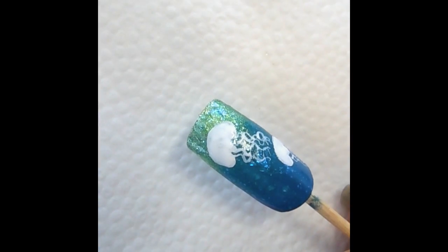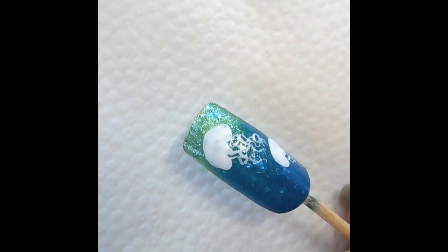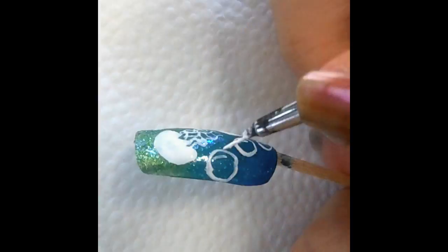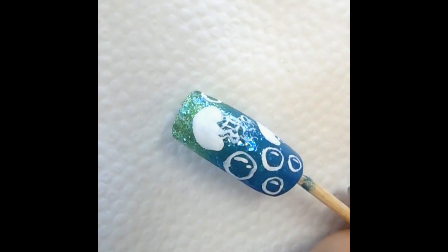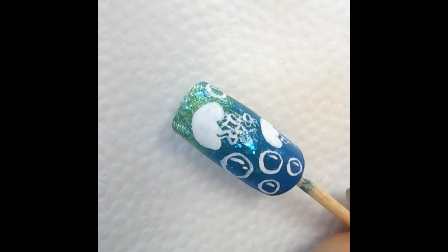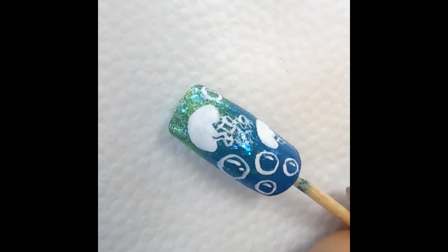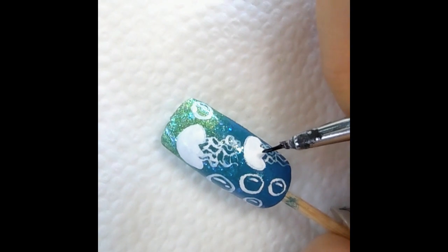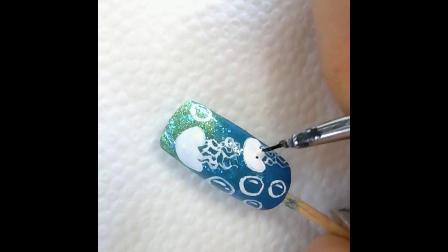Now let's add some bubbles to this design. This step is optional, but I think it really makes it look even better. For the last part, we're going to add two eyes to the Jellyfish to make it look a little bit more realistic. Go into the black paint and dot in the eyes.